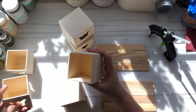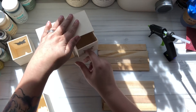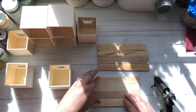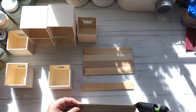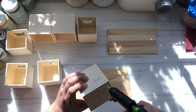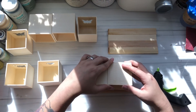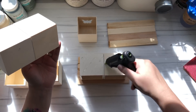For my first one, I am taking some of these little boxes from Dollar Tree. I wanted a little tiny vintage drawer set, and so I'm taking some trimmed down pieces of painter sticks to make the base as well as the top part of my little cabinet. I'm using hot glue for this whole project, but if you want to keep it sturdier, you can use wood glue. I feel like this is just going to be decoration, so the hot glue will do just fine.